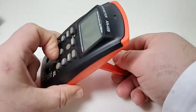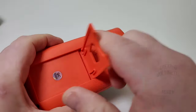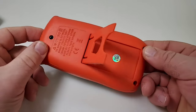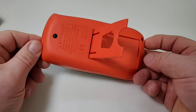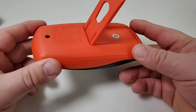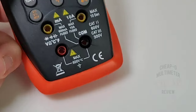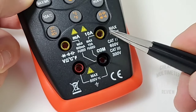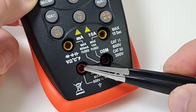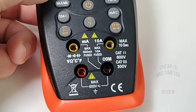On the back we have a tilt stand — pretty noisy, I guess it works, but wow, that's cheap. Also, to gain access to the battery compartment you actually have to take out three Phillips screws, so no easy access — you'd better have a screwdriver on you. Something else I don't like: they've put the current inputs on the top, but they've got the negative on the right and the positive on the left. It's all backwards. Not safe.